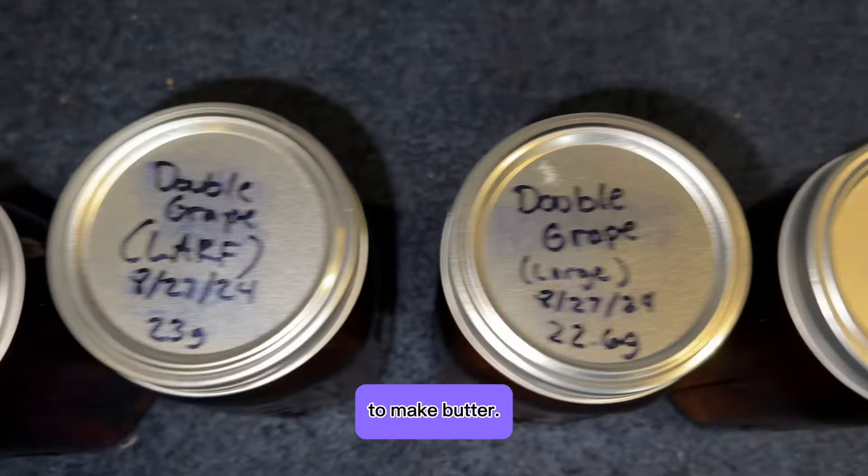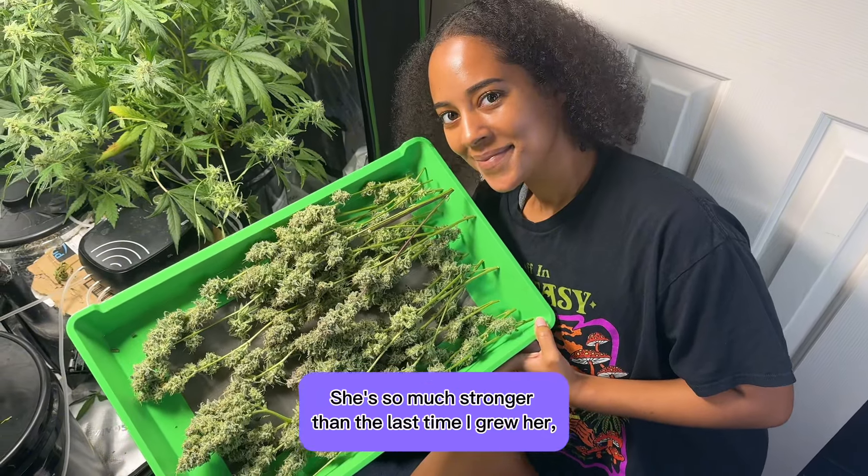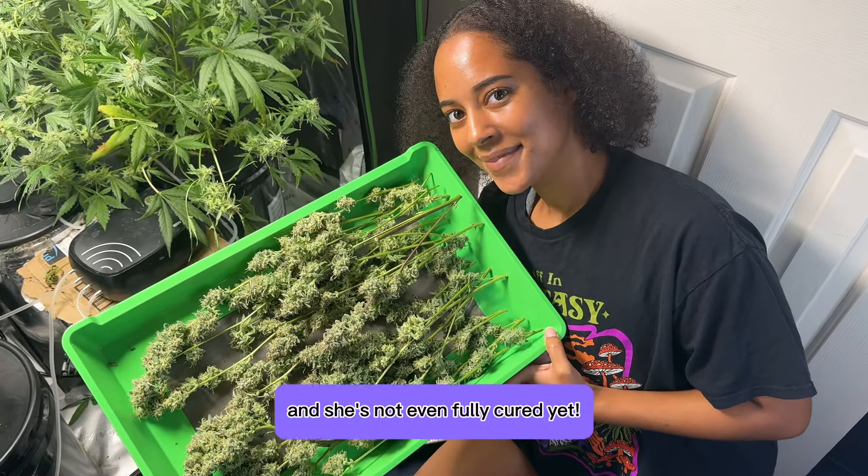The larfy nugs are going straight to the levo to make butter. The nugs have been curing for a few days now but I already tried her, and let me tell you — she's so much stronger than the last time I grew her, and she's not even fully cured yet.